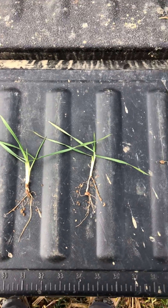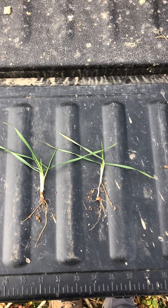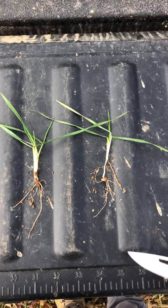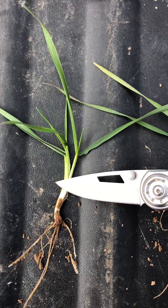Ideally, you want to plant wheat at about an inch. I always try to shoot for an inch. Sometimes you're gonna be an inch to inch and a half across the whole field, but you want to be in that ballpark. If you plant at about an inch depth with your seed, you're typically gonna have a plant that looks like this after it emerges.